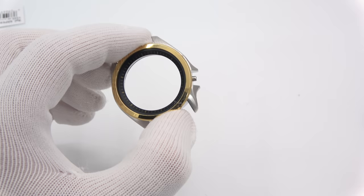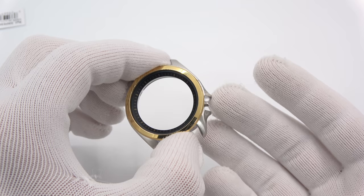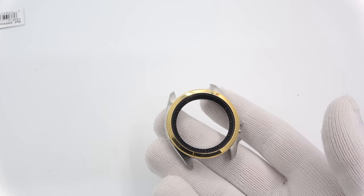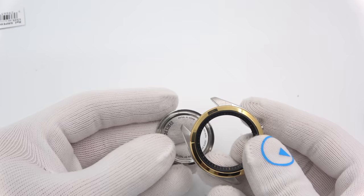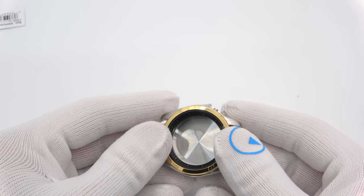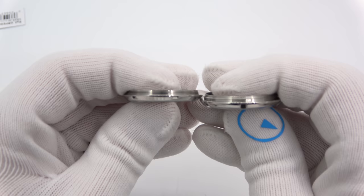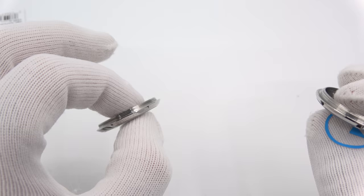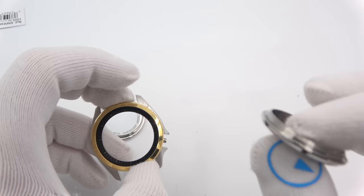Let's see — case backs. Some people like to change out the case backs. I have an Islander case back, which is the same size as an SRPE007. It does screw in, but I can't recommend it because the penetration into the case is deeper on the 007 replacement backs. The gasket size is also thinner in diameter, owing to only needing 100 meters of water resistance on the new dress watches. So I would say case backs are not going to be compatible.